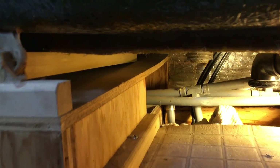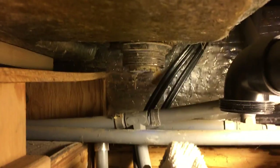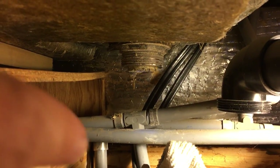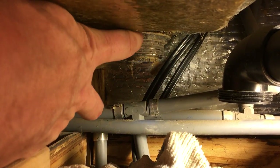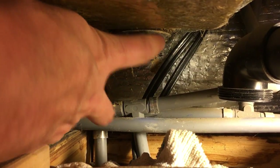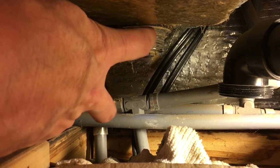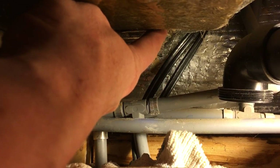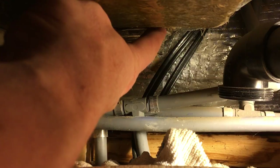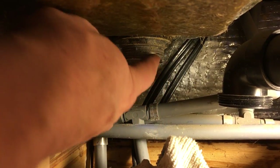Get down underneath the tub and you can see the drain flange sticking out. This is the base of it here. You can see that nut securing it to the bottom of the tub is what actually holds this in place. So I have to hold this secure from the bottom while I ratchet from the top to back this thing out.